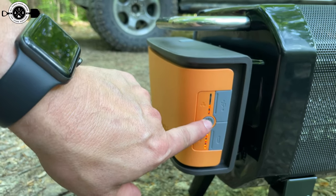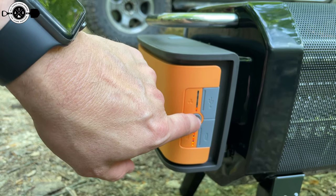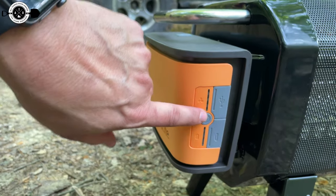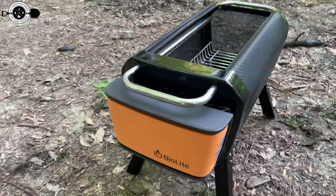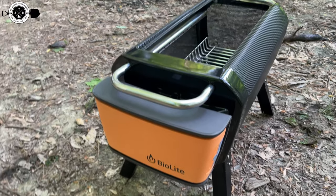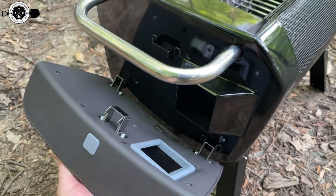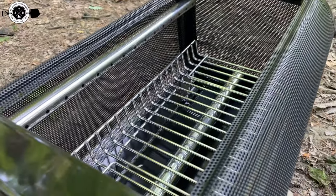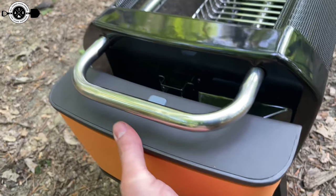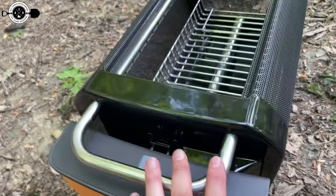Hit the button again and it turns on the fan — each press increases the speed. Hold it for a few seconds to turn the fan off. When you have the fire going you can dial the speed up or back based on how much air you want. There's a release button on top that lets the battery pack come off the side. The fan blows through a vent into the side of the fire pit, carrying air through all those tubes like a permanent bellows. To reattach it, hook it on and push until it clicks.